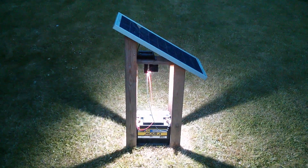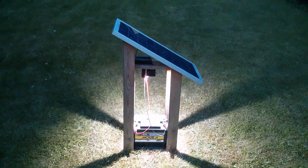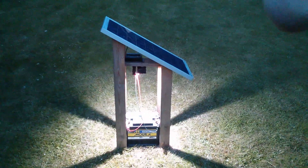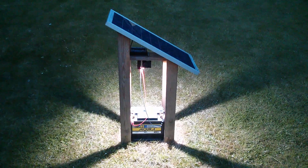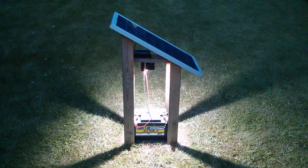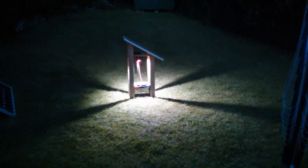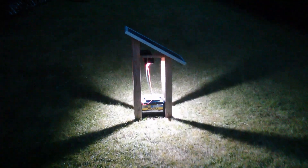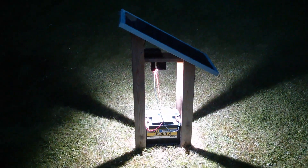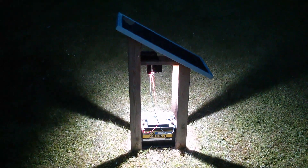Incidentally, if you want to watch the full four video series on how I originally built this thing, I'll put links up in the top right hand corner — it's the YouTube card system — to link to the original four videos. So that's that project completed. Now I can leave that on throughout the summer and also throughout the winter to see how effectively it works then. Cheerio!